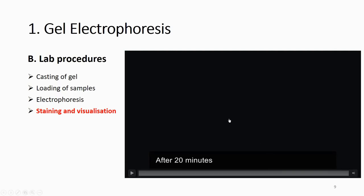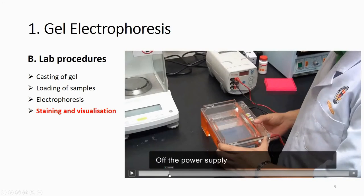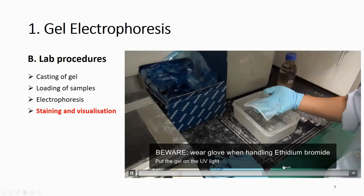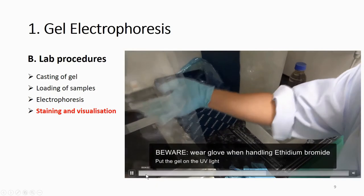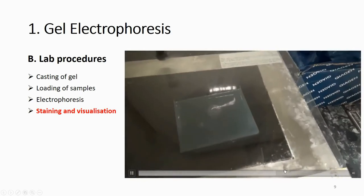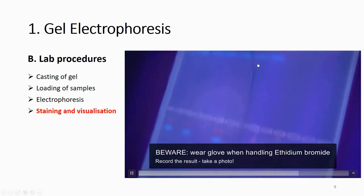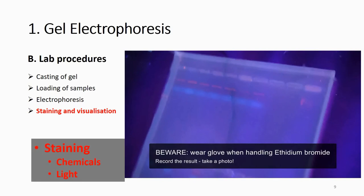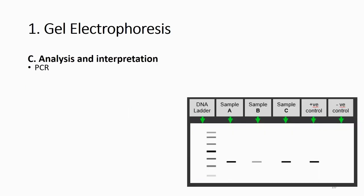After running, remove the gel and transfer it for staining. Stain for about 20 minutes, then you will not see anything with normal light. Place the gel under UV light and turn it on. You can now see your PCR product as a band, and you can also see the dye. Bands indicate a successful PCR reaction. In this case we use ethidium bromide as the stain and UV light to visualize the result.